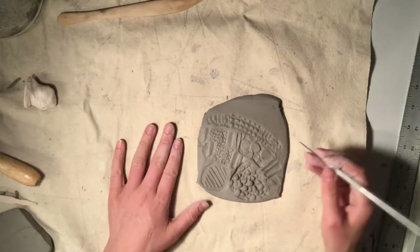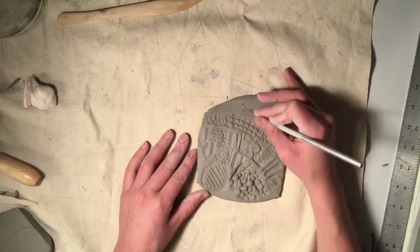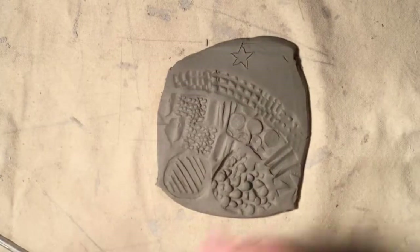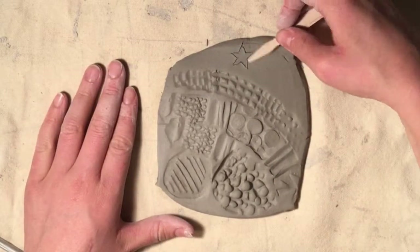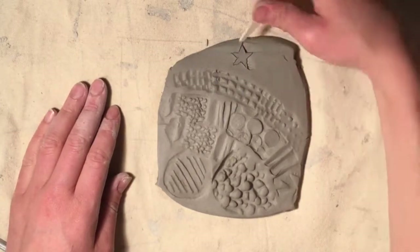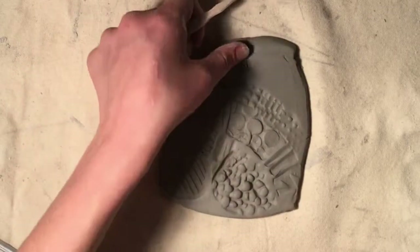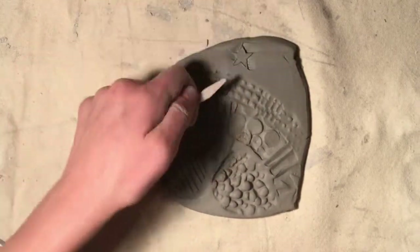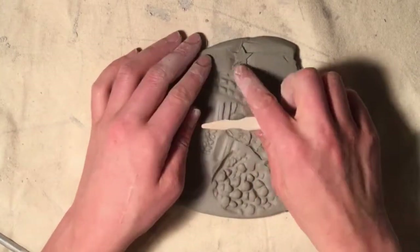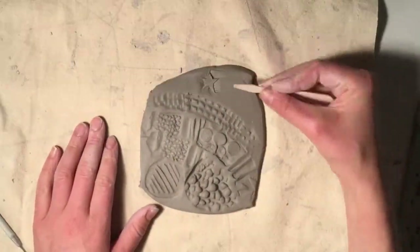Another way to do surface decoration is by scratching or carving a design into your clay. I'm using a needle tool to scratch a design. This can feel like a really easy way to draw the picture that you want into your clay, but be careful because as you scratch you'll find that you're removing little bits of clay that when they dry and are fired get hard and sharp. So here I'm actually using a different tool to press around my design and make it stand out a bit more and be a bit softer.